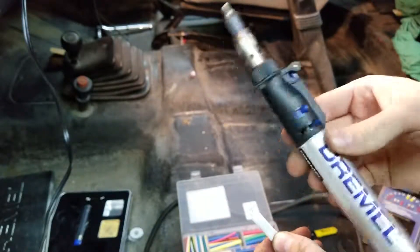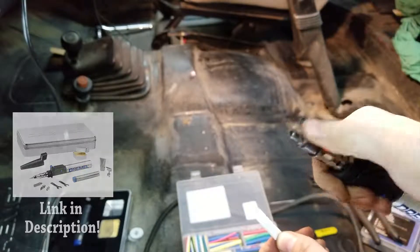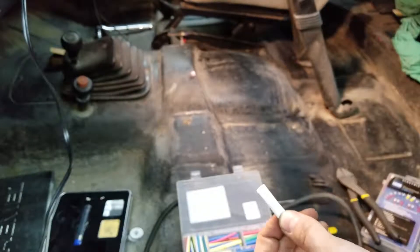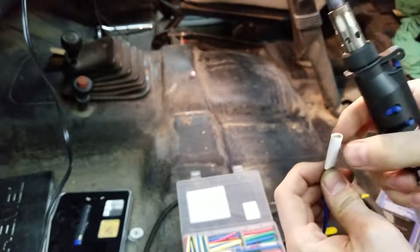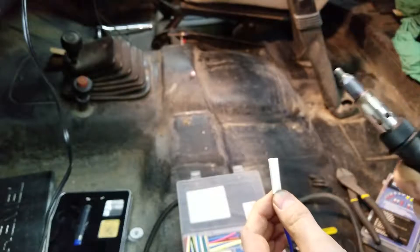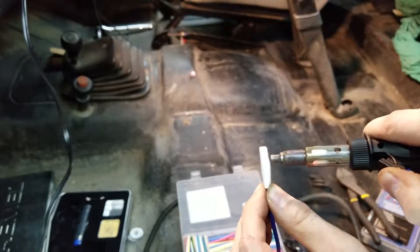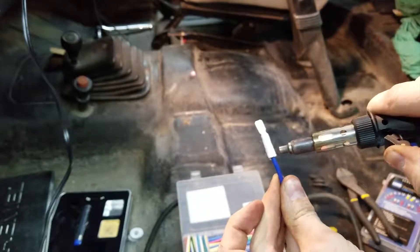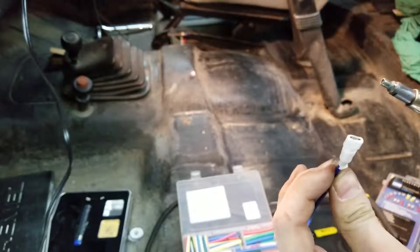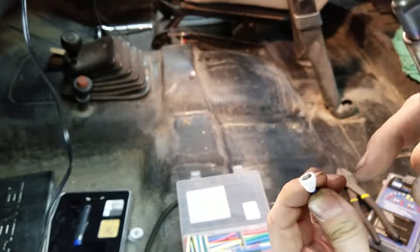I've got myself a little Dremel butane soldering iron slash heat gun. If you don't have one of these, a lighter works just fine for this, but this is a lot better. There you go — that's all shrunk up. You can see it's covering the edge there. You can just power right through that, you'll be just fine.